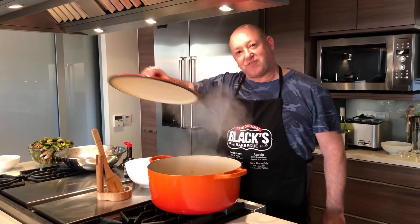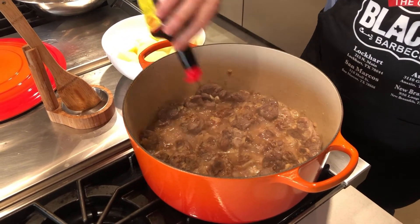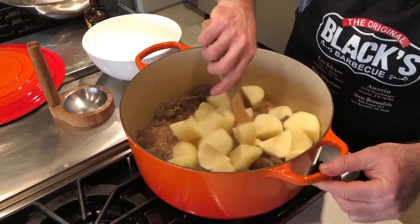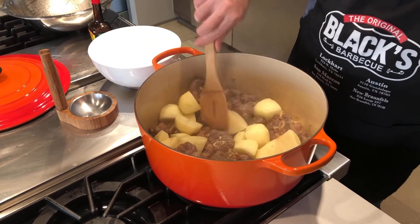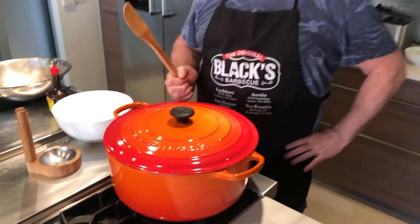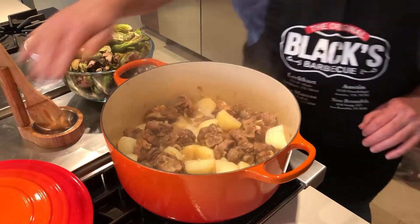After simmering for about 30 minutes, add a sprinkling of my secret ingredient — just a few splashes of Maggi Arome — followed by the potatoes. Give it a stir, cover again, and let it simmer for approximately another 30 minutes until the potatoes are almost done. You don't want them completely done at this stage.